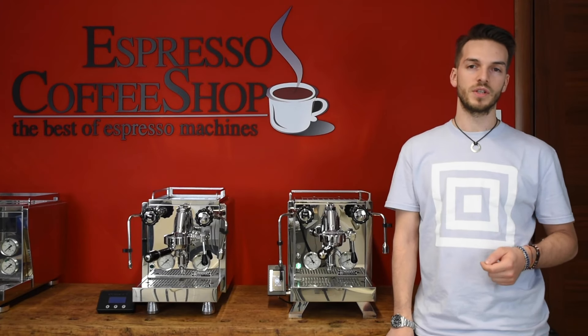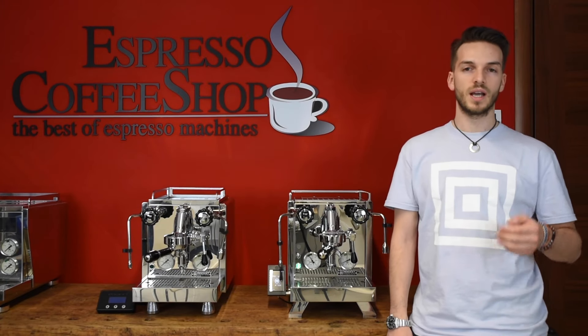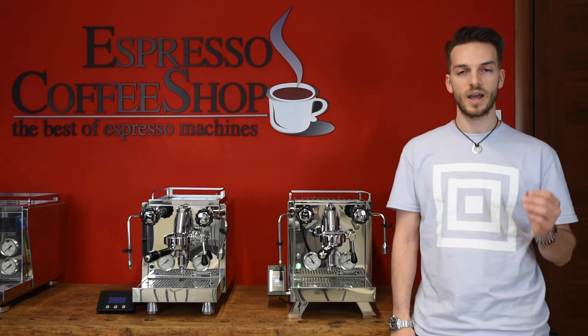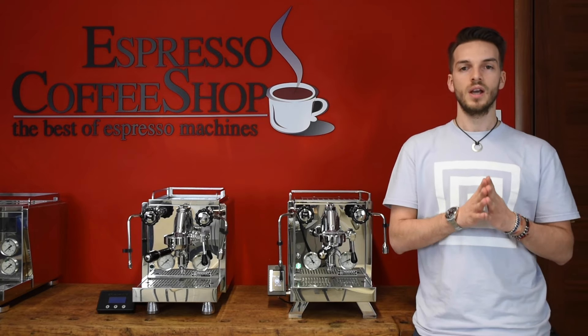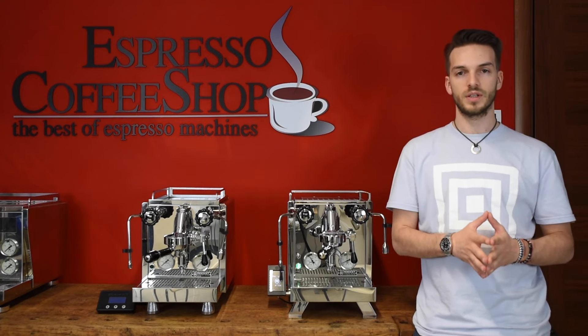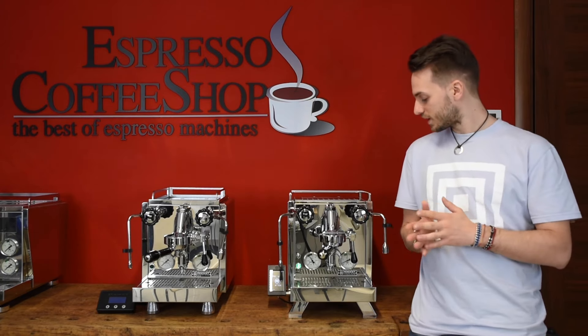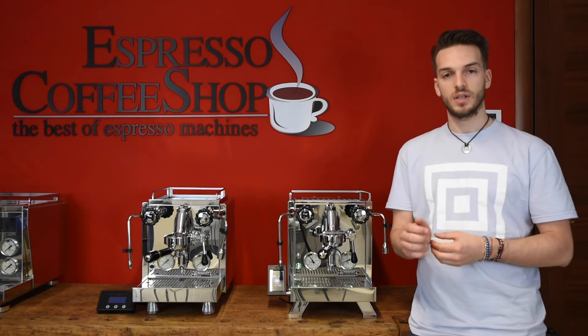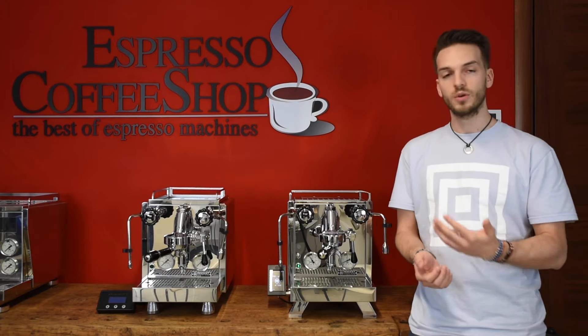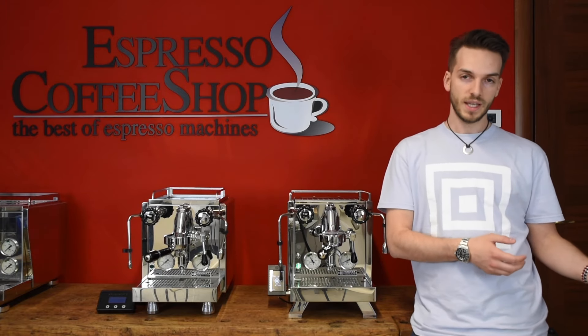Hello and welcome back to Espresso Coffee Shop. Today we're presenting a new coffee machine, the new R58 from Rocket. We thank Rocket for sending us one of the first units available. This is the evolution of the old R58 V2.